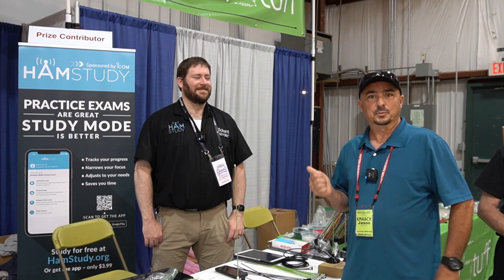Hey, welcome back guys. This is Jason, KM4ACK. Today I'm here with Richard with SignalStuff antennas. Stick around and we'll get right to it.